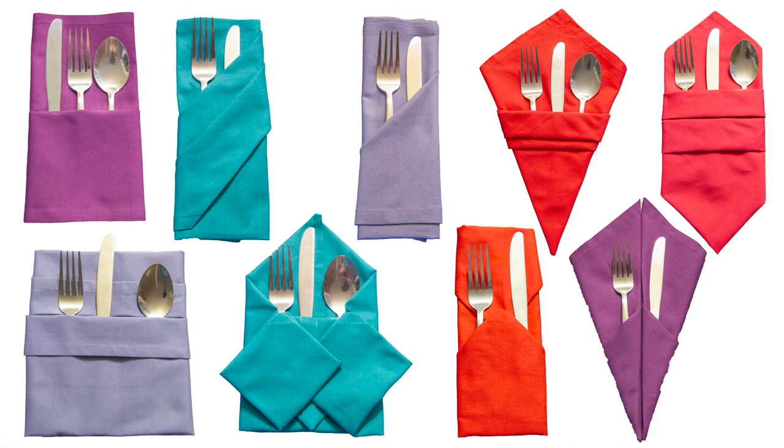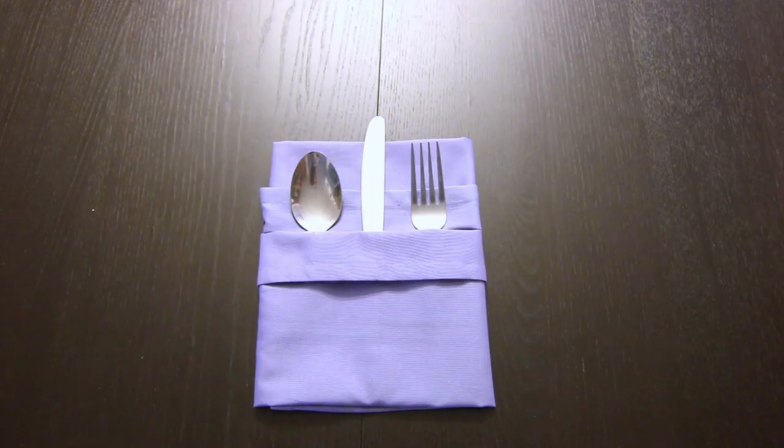I do have a playlist full of tutorials on how to fold a bunch of different silverware pockets — I'll link to that right here and in the description below. If you liked this video, make sure to subscribe, and thank you so much for watching. We'll see you next time.